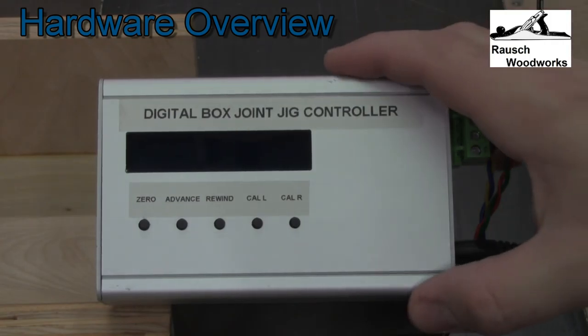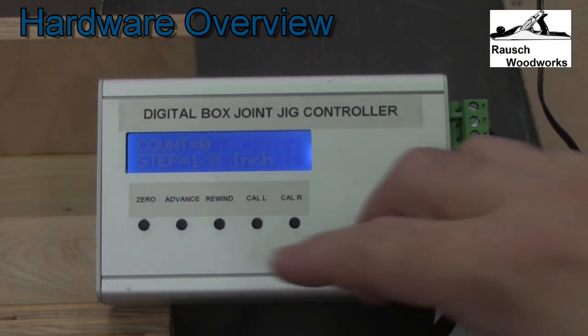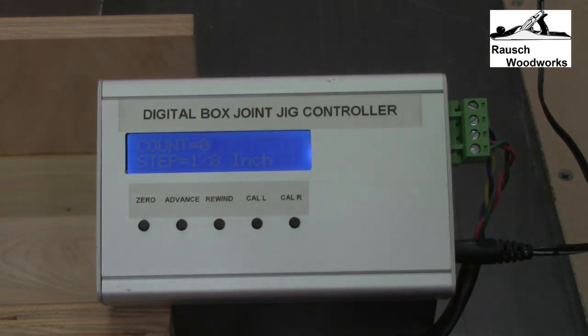Here's the DigiBox controller. There's a slide switch on the side to turn it on and it defaults to a 1/8 inch step. This controller is designed to work with a blade of 1/8 inch width or bigger in 1/8 inch steps, so that means just about any standard dado set will work. It defaults to a 1/8 inch step and can go all the way up to 1 inch.